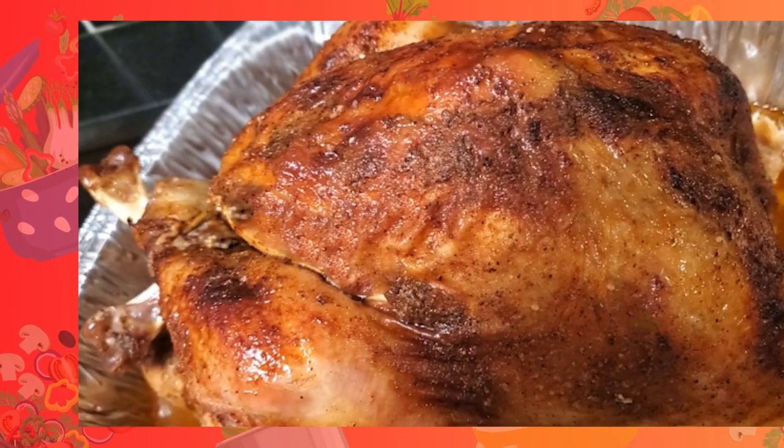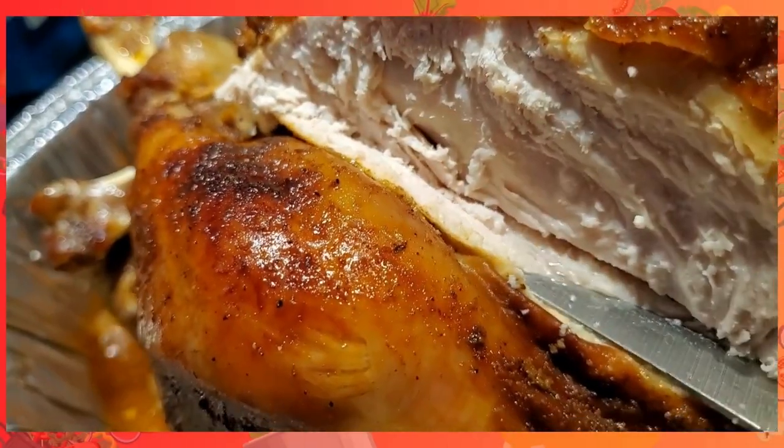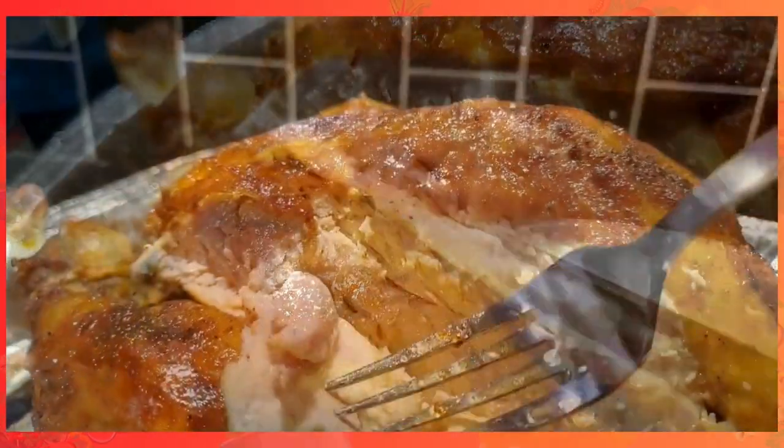Now, I promised you a holiday turkey, but it gets even better. I am going to give you a turkey beyond any turkey that you've ever had before. It's going to be moist, tender, flavorful and delicious. And most of all, it's going to be easy as pie. If you want to know how to do it, stay tuned.